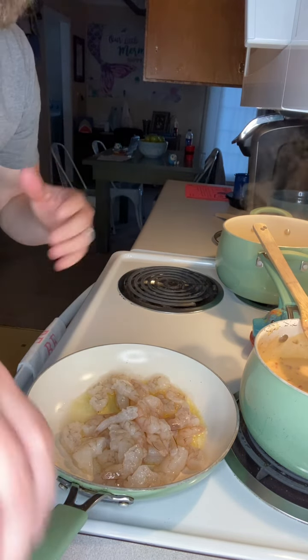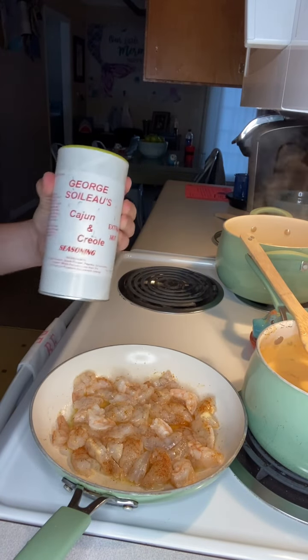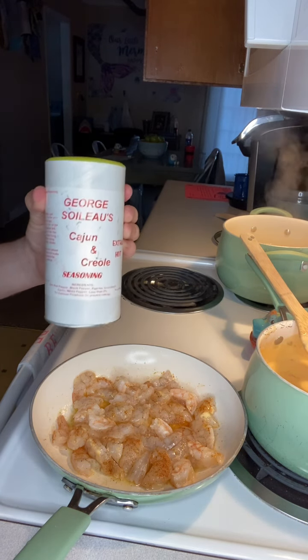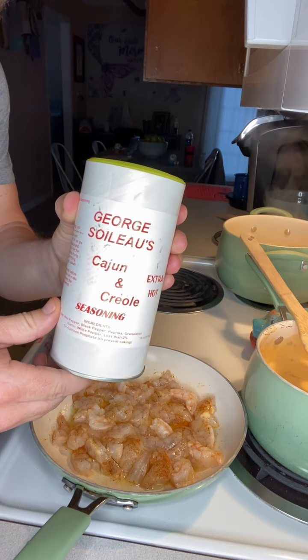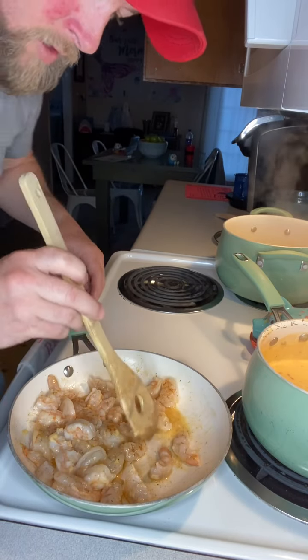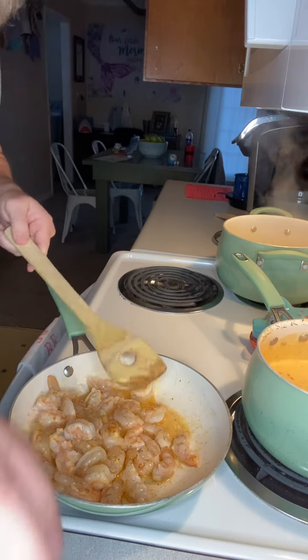Shrimp is really easy — it only takes a few moments for it to be done. I seasoned these with George's seasoning. When you're grilling or cooking shrimp, you really want to watch the coloring. When that color starts getting that pretty pinkish color, that's when you know your shrimp is getting done.